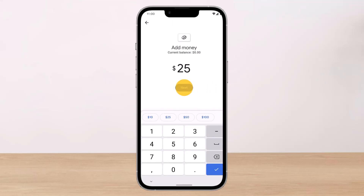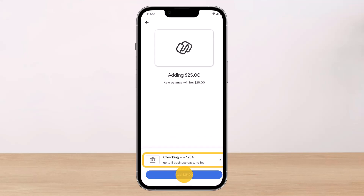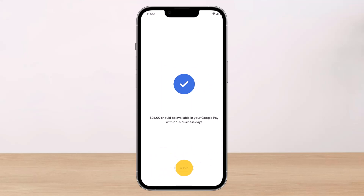Now enter the amount of money that you want to add, then tap on Next. The minimum amount of money that you can add is ten dollars. Then simply select your bank account and tap on the Add button at the bottom.